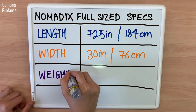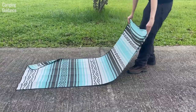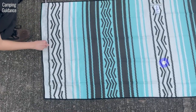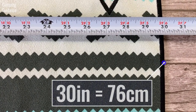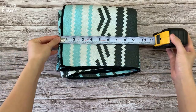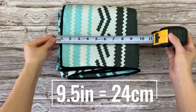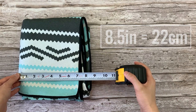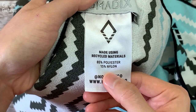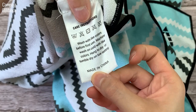Here are the official specs for the Nomadix full-sized towel — these are somewhat accurate, but here are my personal measurements: 71 inches or 180 cm long, 30 inches or 76 cm wide. Weight of towel: 488 grams or 17.2 ounces. Packed size: 9.5 x 8.5 x 2 inches or 24 x 22 x 5 cm. The towel is made of 85% polyester and 15% nylon, made entirely of recycled materials, and is made in China.